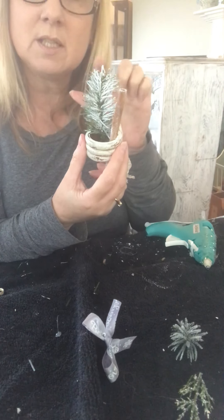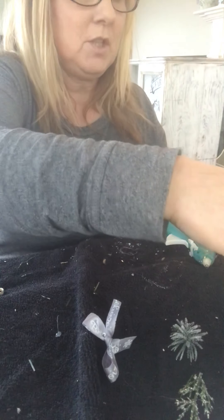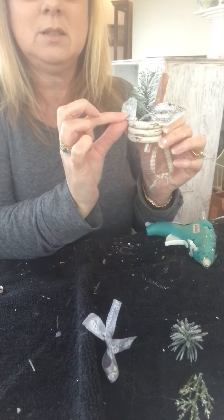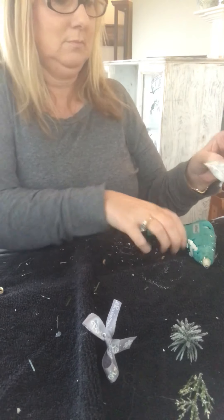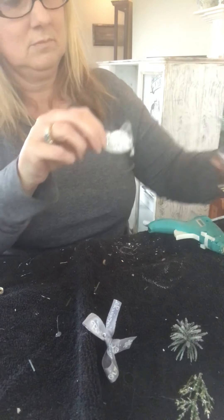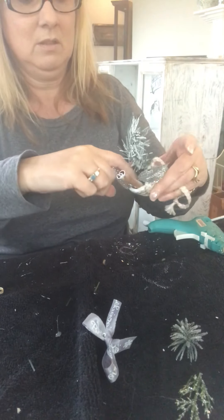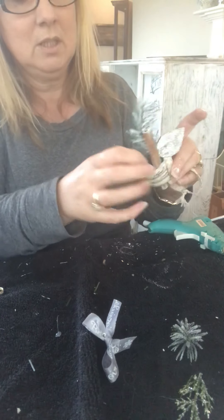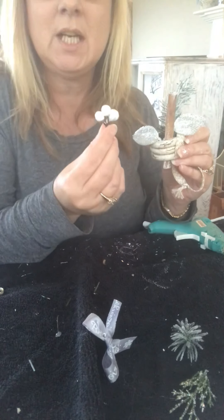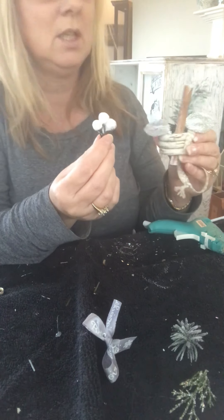We're going to put some more interest on the front. We've got some silver leaves — going to put those on like that and stick them on, towards the middle. Then I didn't have any white berries, so I took berries I already had, painted them white, and then put a little bit of white glitter paint on top just to let them shine. I'm going to stick those on the front too.